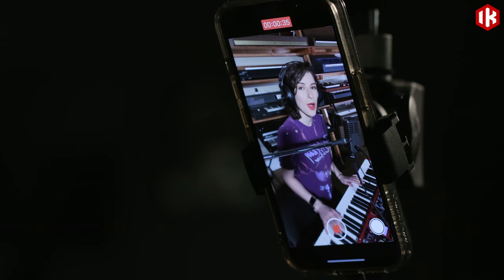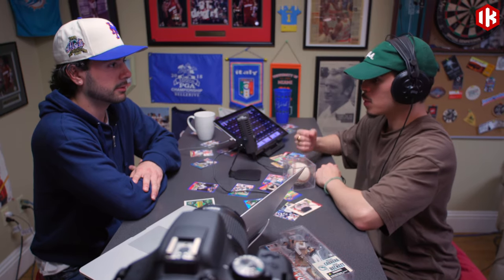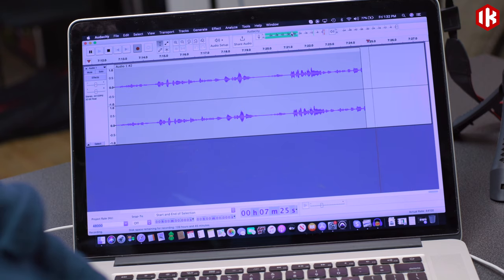Record, stream and podcast with all your favorite apps using all your audio gear, with just a single connection to your iPhone, iPad, Android device, or Mac or PC.